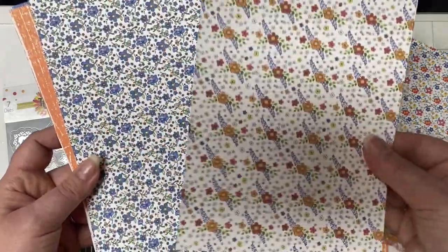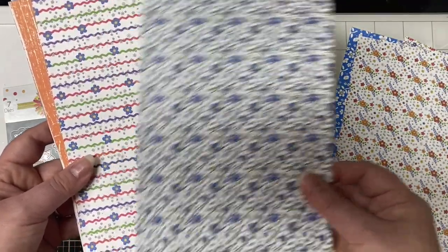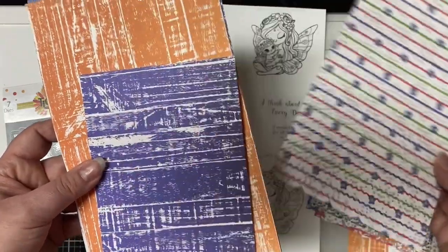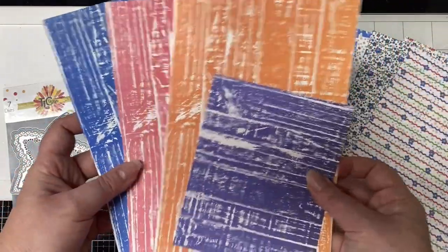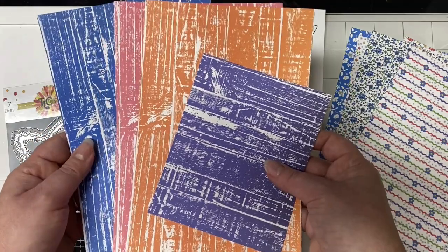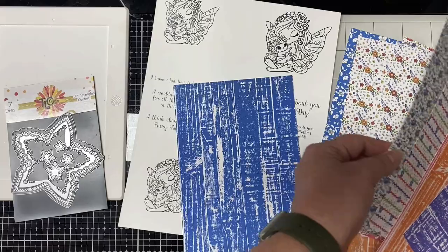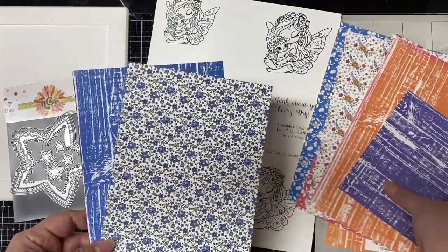I've used this paper pack in the past so some of the pieces are cut smaller. There are lots of florals and then there's a wood grain pattern in the same four colors — blue, purple, orange, and pink. I pulled a few of these patterns out that I think will work for my project.